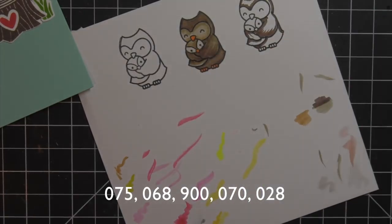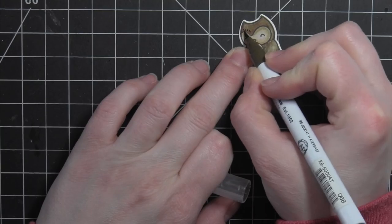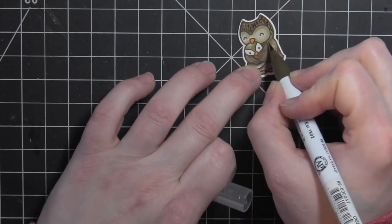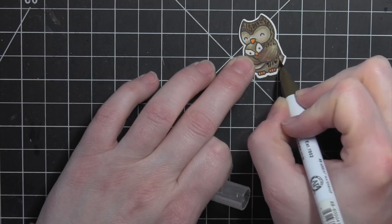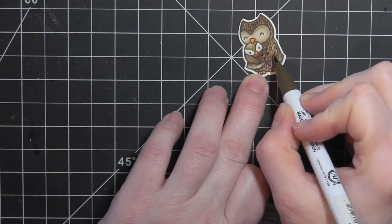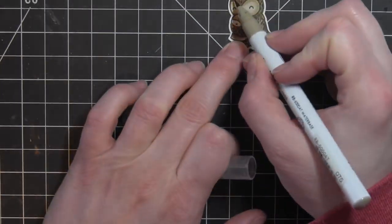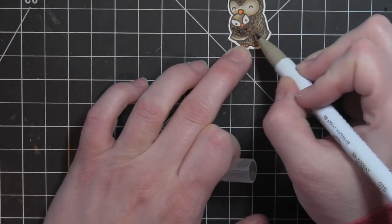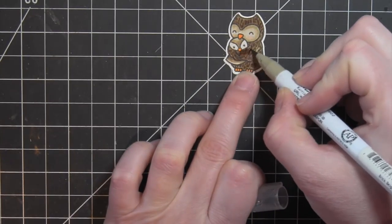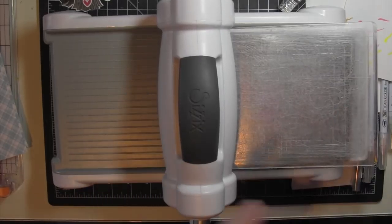I'm going to add a little pink to the cheeks and then go ahead and die cut this. Then I went back in with my darker brown marker and added some little feather marks all over the larger owl to give it a little bit of texture. I did think it was a little too harsh, so after the darker marker I went in with my lighter marker and smoothed those out, which gave it some nice texture without being too harsh.